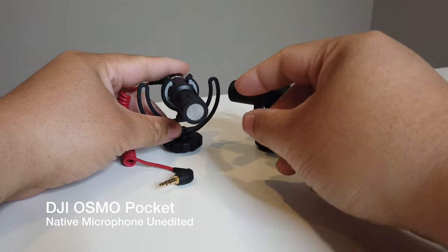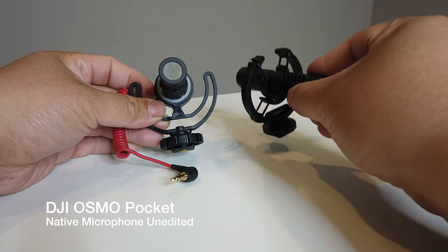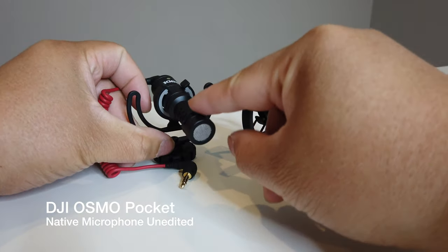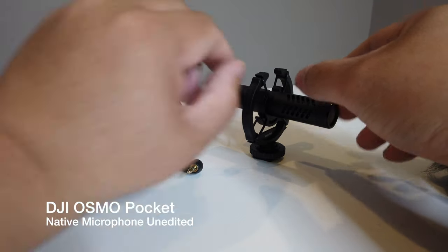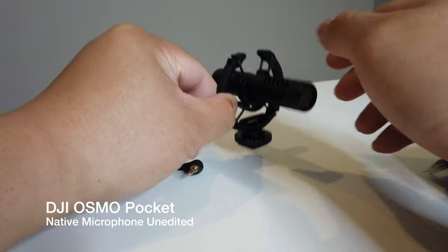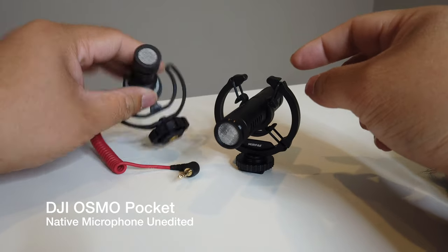We're going to use it bare first, then install the muffs and the foam, and then test it out with our computer fan noise. This is the comparison between the Rode Micro versus the Mirafac Audio N2. As you can see, the Rode Micro is already sagging quite a bit — it's mounted on a plastic mount. The Mirafac also has a plastic mount, but it has o-rings that will actually bounce as you shake it, so I think this is a better mount.